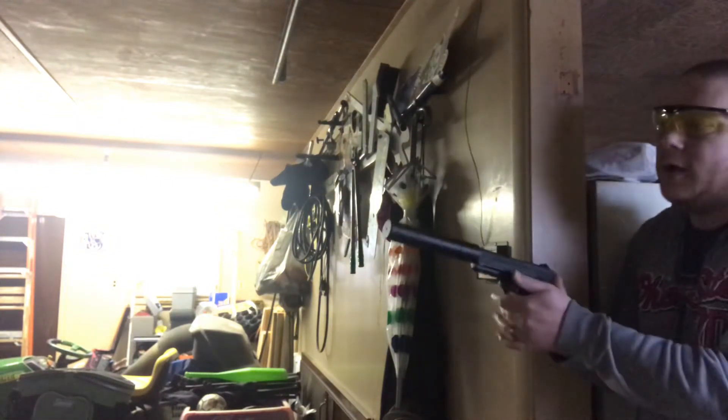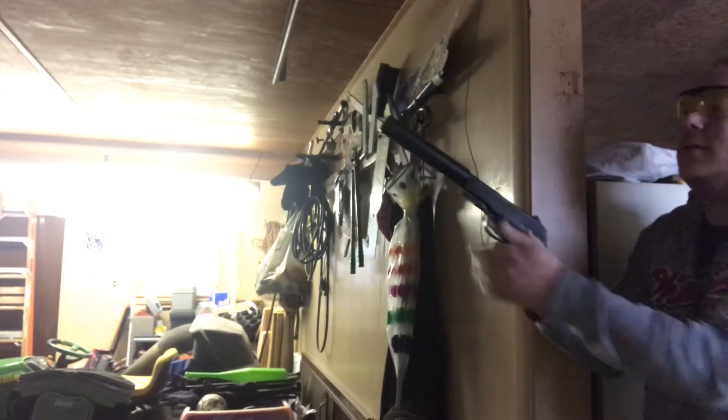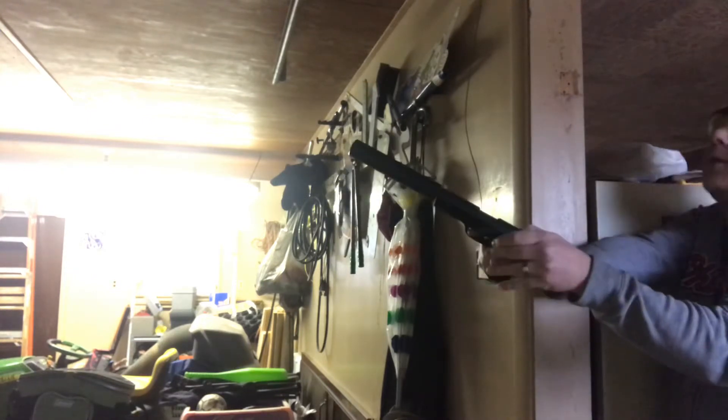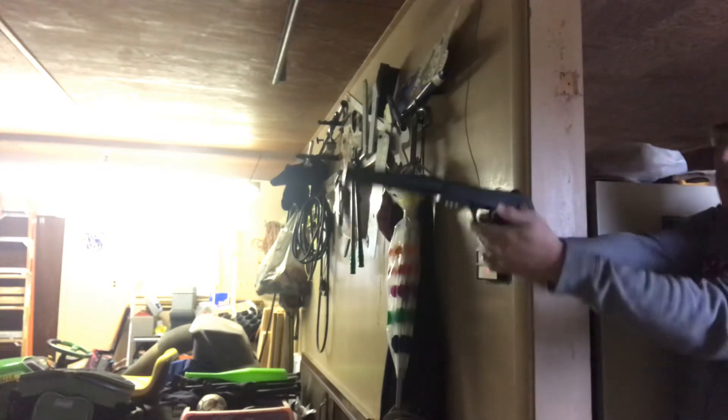It definitely has some weight going on. I've got the safety on — interesting safety at that.